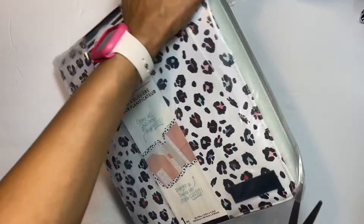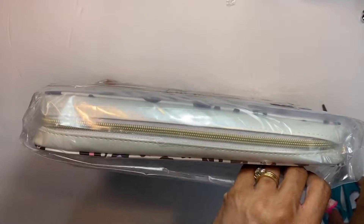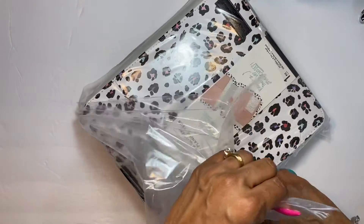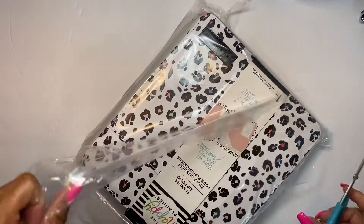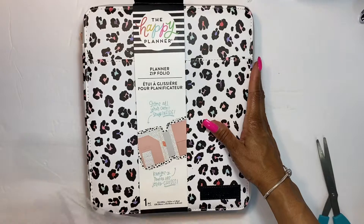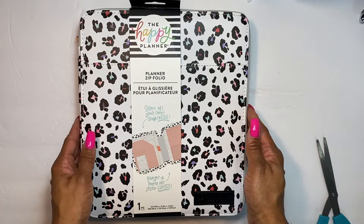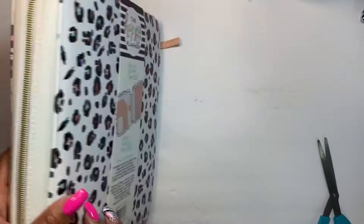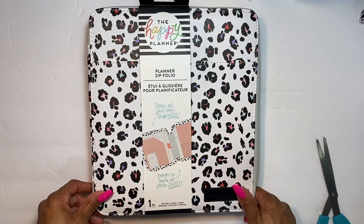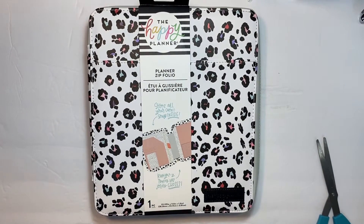Let's go ahead and cut this open to see what we have here. This thing is packaged super nicely. So this is the Happy Planner zip folio. This is faux leather — not real leather — so you're not getting 100% leather here. It's the shiny faux leather material that they usually have.